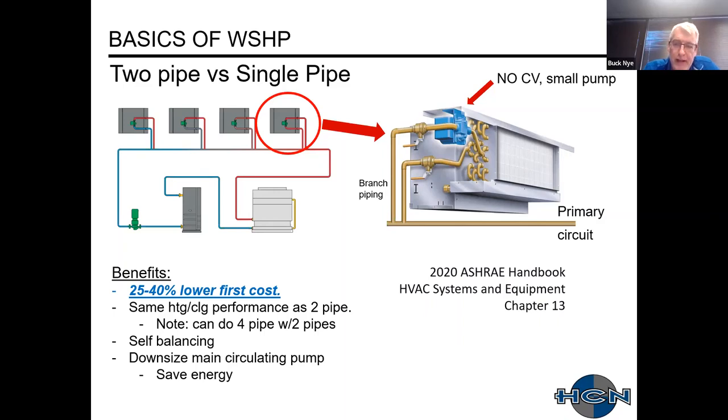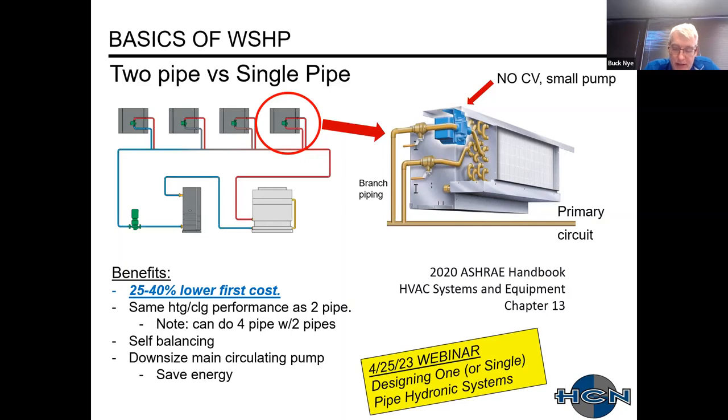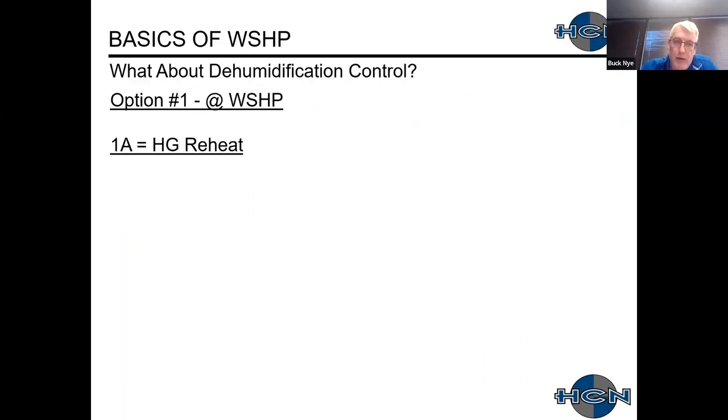The single-pipe system is mentioned in the ASHRAE handbook. As a teaser, our next webinar on April 25th will cover single-pipe hydronic systems, which can be used for fan coil units as well as water source heat pump systems.